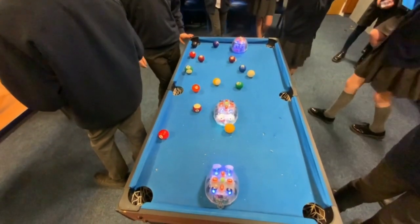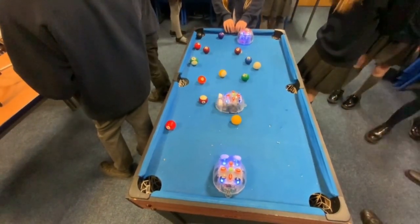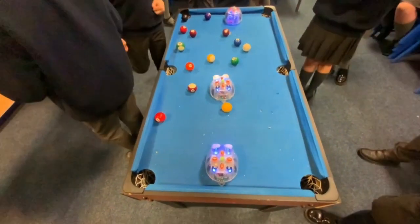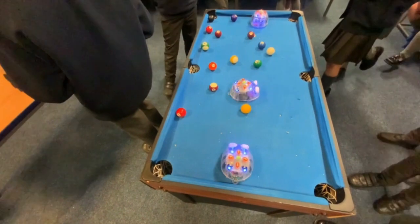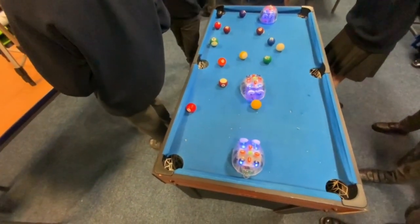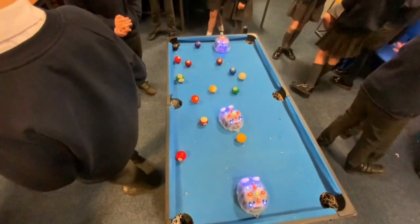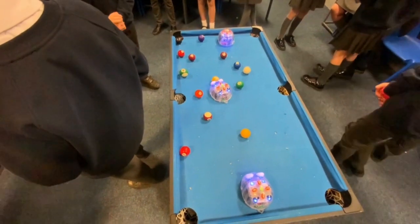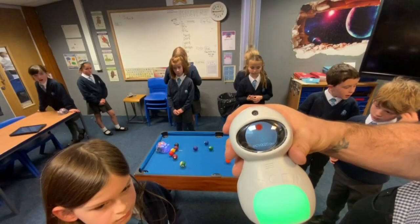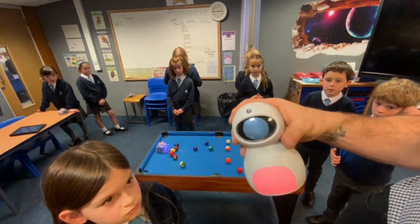For a bit of fun at the end, I brought in the pool table we use for after-school club. I said: here are all the balls — you've got to use the Blue Bots, work together as a team, stop, collaborate and listen, and try to pot some of the balls. It's actually harder than it looks, and the kids had great fun — they were desperate to pot some balls.